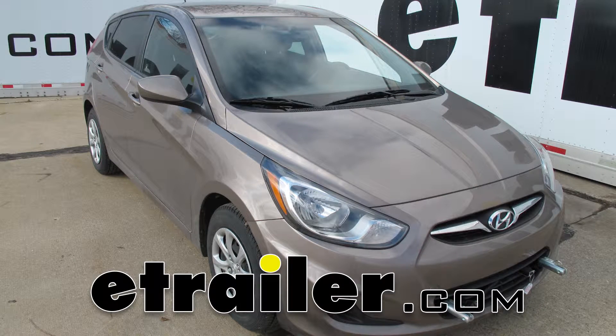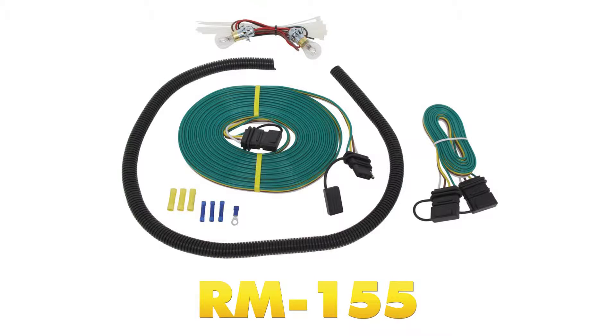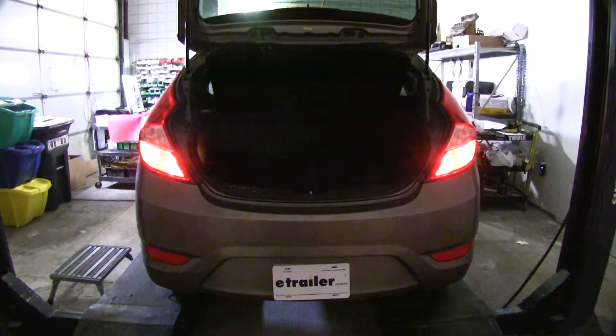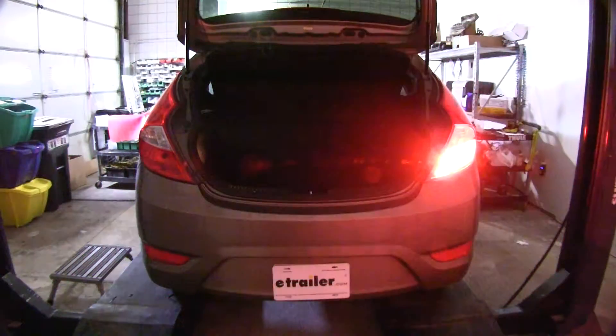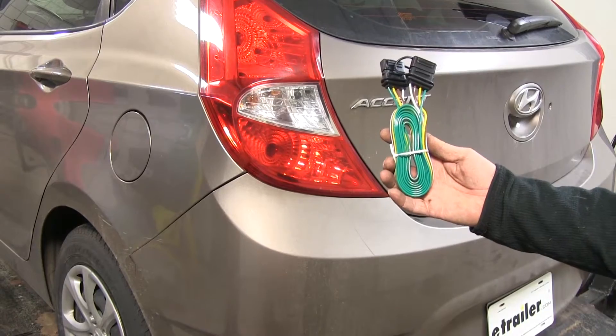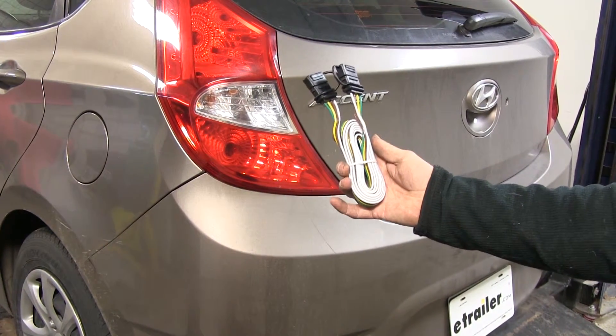Today on this 2012 Hyundai Accent we're going to show you part number RM-155, the Roadmaster Tail Light Wiring Kit with Bulb. The Bulb and Socket Kit typically installs in the tail lights — in our car here, they're installed at the lower part of the tail light, on the driver's side and the same on the passenger side. You also get a length of wire that runs from the back of the car all the way up towards the front, plus a simple four pole flat jumper cable that goes from the car up to your four pole on your RV.